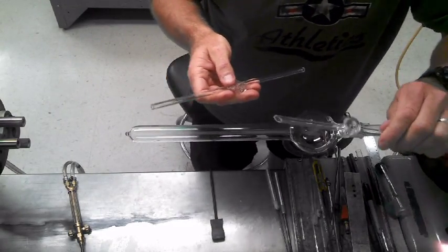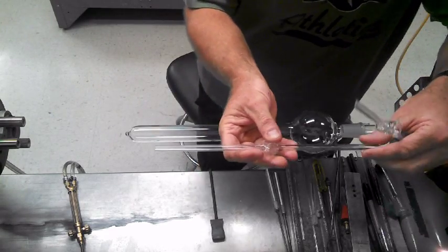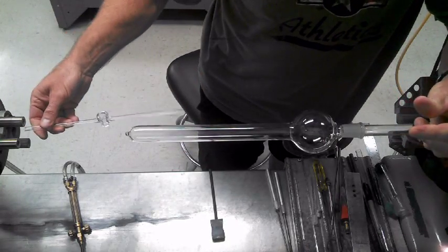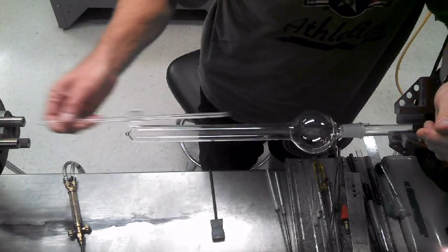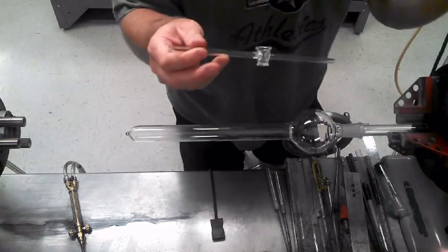Here's a little tip I have for installing stop cocks on a chrome target home. Usually what people do is they take the regular stop cocks and install it onto their piece, then they take the piece out, let it cool, go over to the saw, cut it off so it looks like this, fire polish it and throw it in the oven.